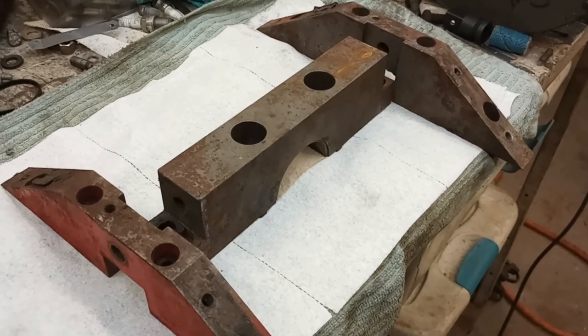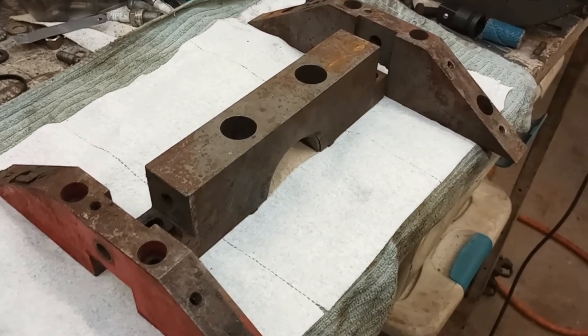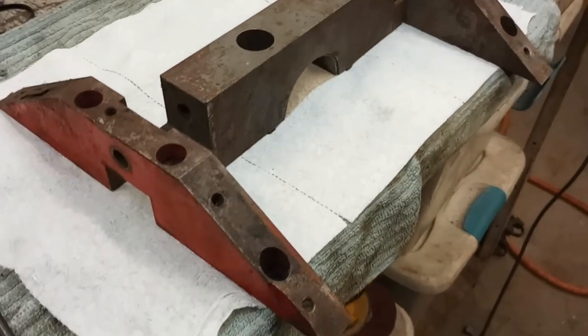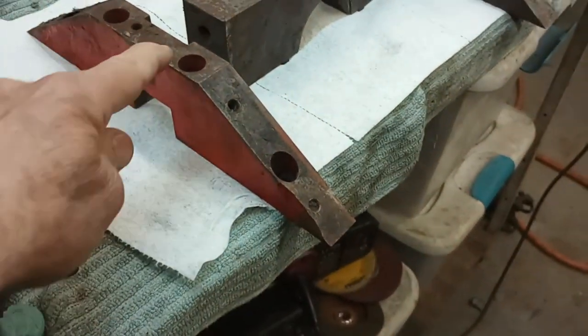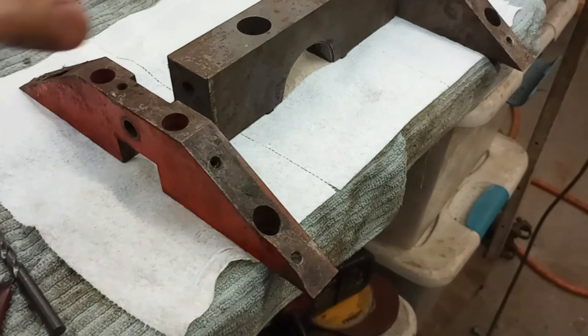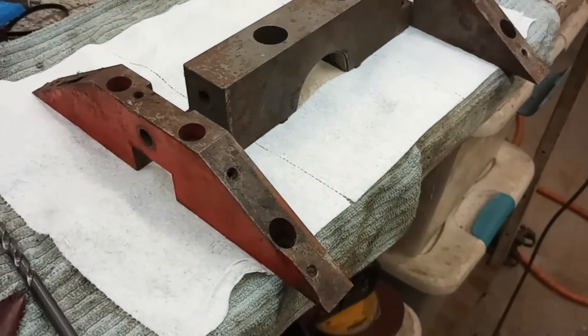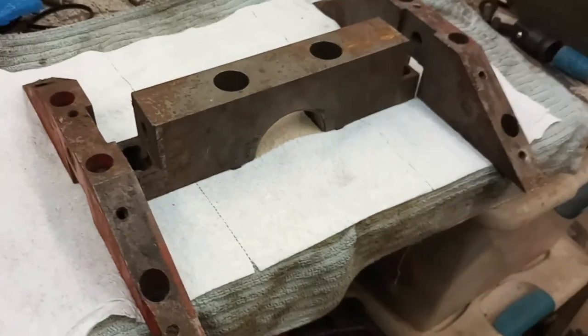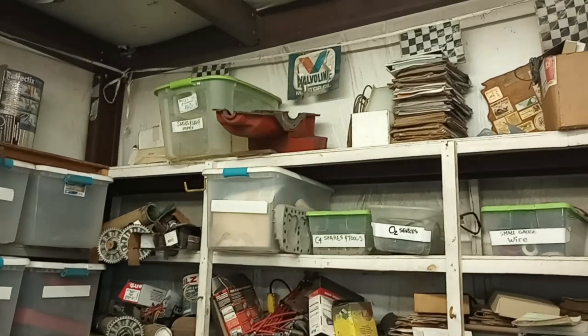I will show that on another segment where I have a Doug King girdle. They used the original pan rail bolt holes — the girdle overall is very similar, but they used those supporting bolt holes. That, of course, mandates that you modify the oil pan like that.